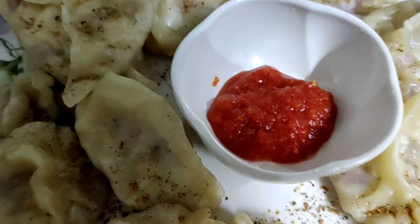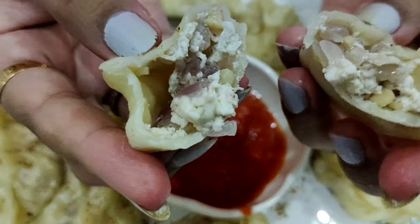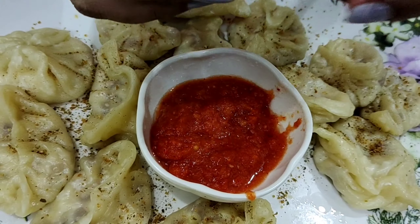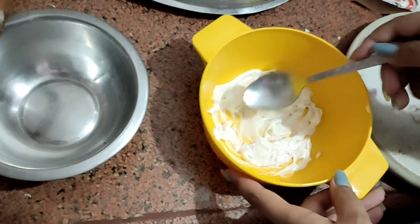We also made the chutney — it is ready. Look at how nicely the chutney came out. See how thin the momo skin is and there is no corner where the stuffing has not reached. It is very yummy. And these are our steam momos.